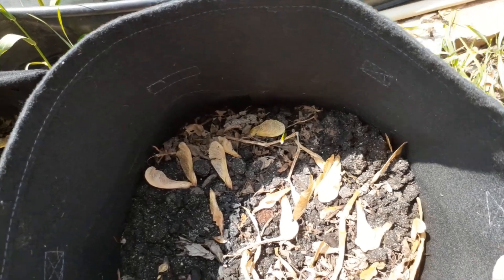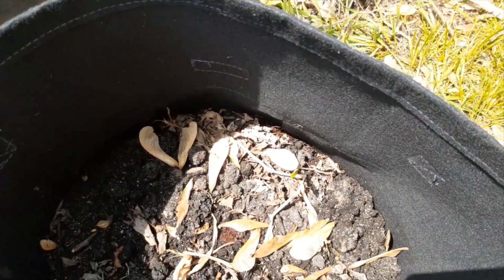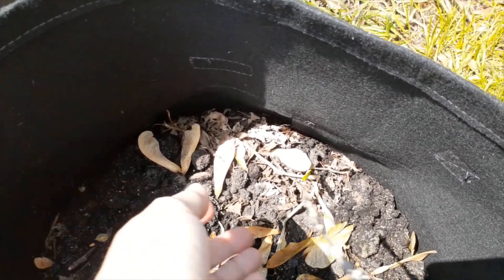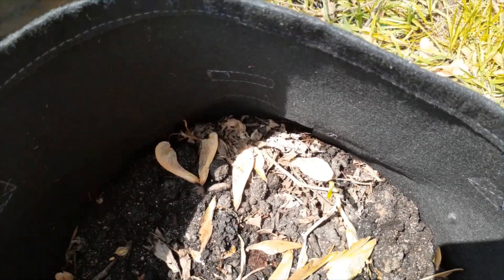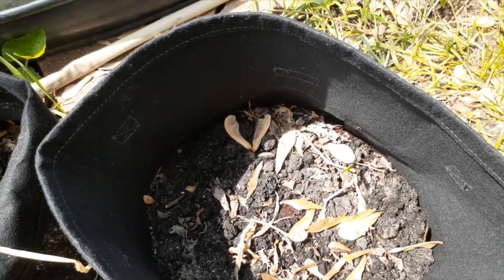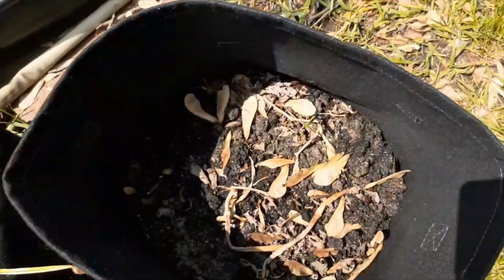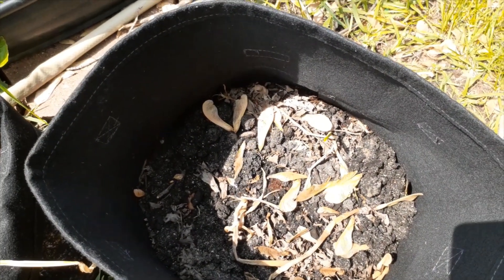Oh my gosh, you guys, check this out. Do you see that garlic coming back? Do you see this little baby here? I do not regret moving the garlic out of the bag and over there at all, because look at that — it's coming back!